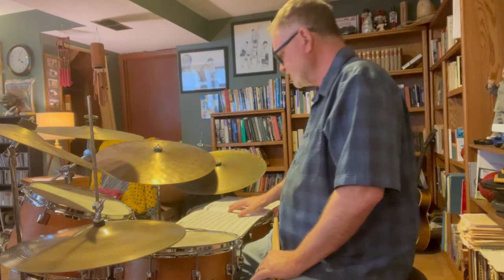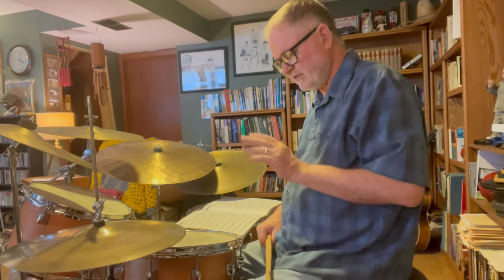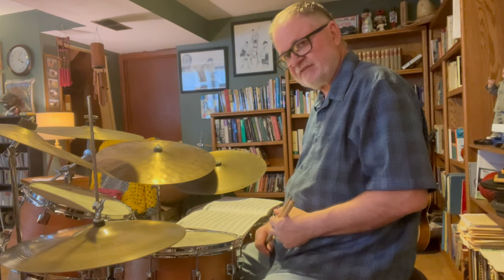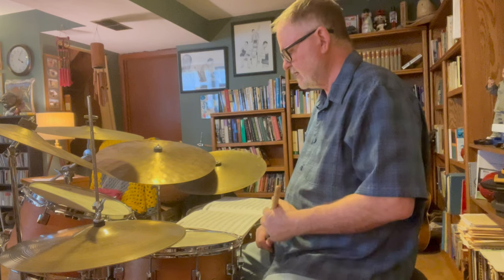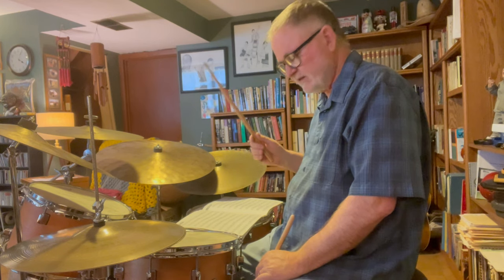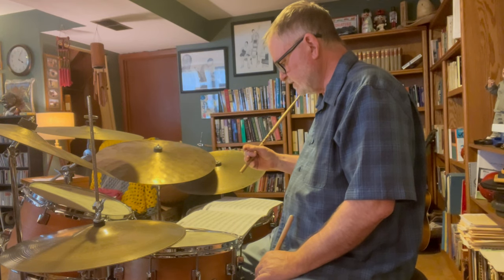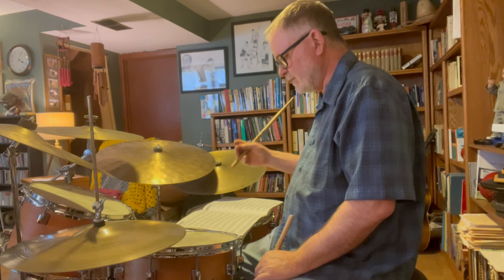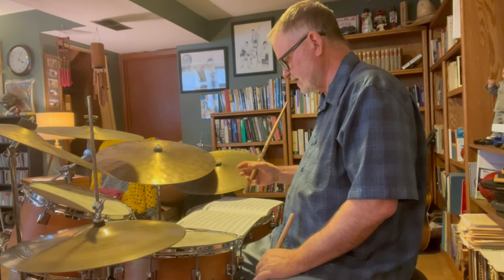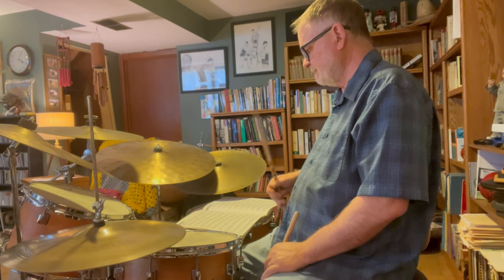That will keep you off the streets for quite a while, just practicing those eight pages with the left hand. Once you get that started and can kind of do it, the next thing you want to do — the only other thing I'll cover in this video — is do the exact same thing, but this time leave out your left hand and play the Ted Reed book with your bass drum. Since it's sort of a soloistic concept, the bass drum is going to be a more prominent sound, so you play it a little louder than you would when feathering.